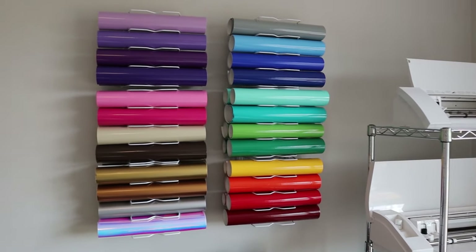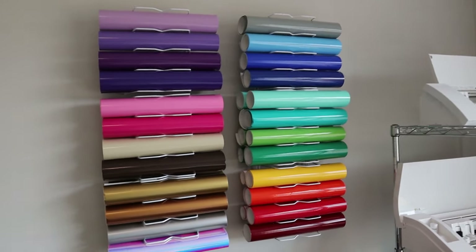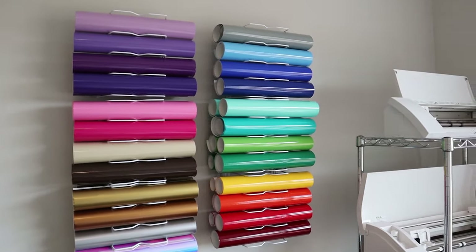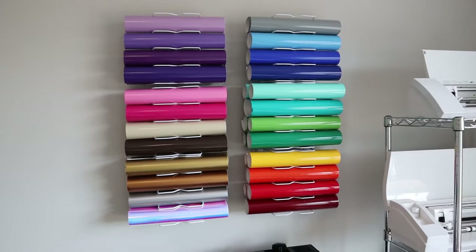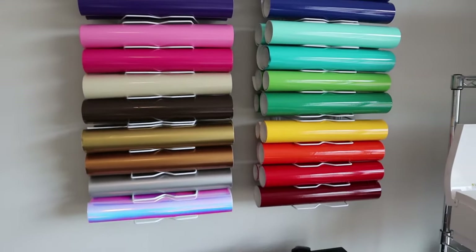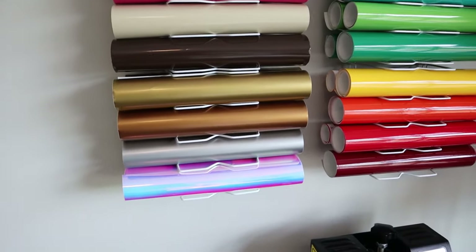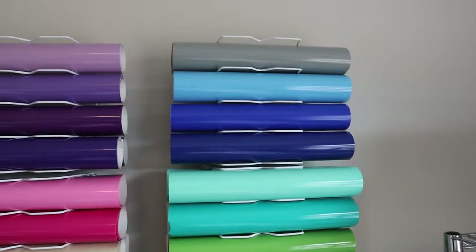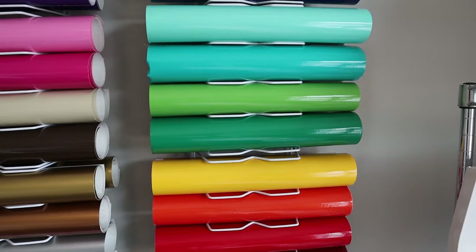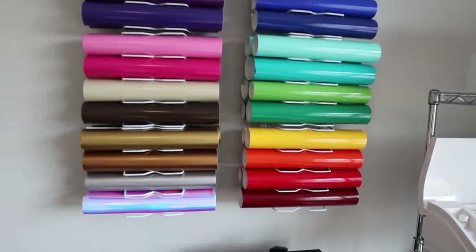If you've seen my old craft room tour video, I showed how I stored my vinyl scraps — I still have that in the same area. I love how it turned out. I have the purples going into the pinks and then down into the metallics. Over here it's gray on top, then blues going into the mints, turquoise, lime and green, then down into the yellows, oranges and reds. I think it turned out really good.